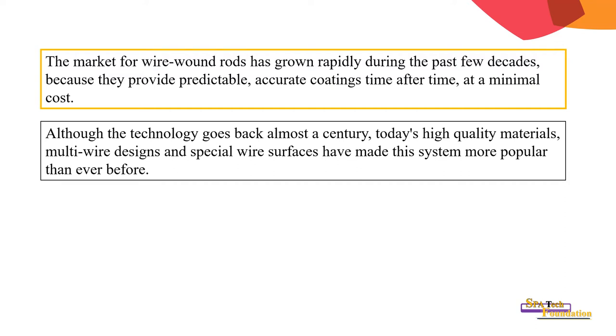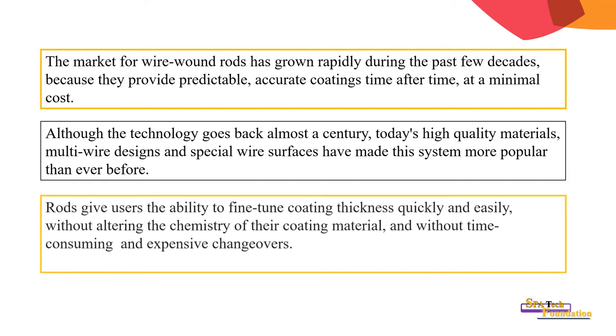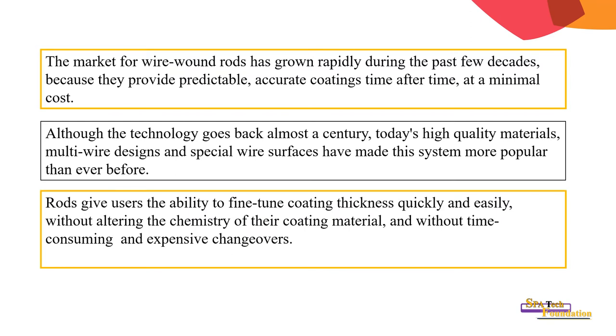Today's high-quality materials, multi-wire designs, and special wire surfaces have made this system more popular than ever before. Rods give users the ability to fine-tune coating thickness quickly and easily without altering the chemistry of their coating material and without time-consuming and expensive changes.